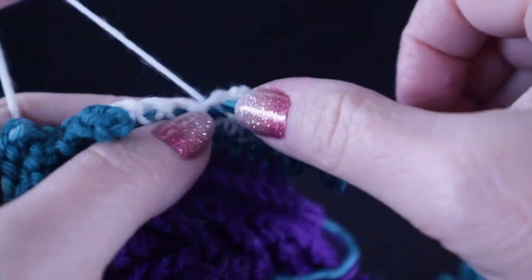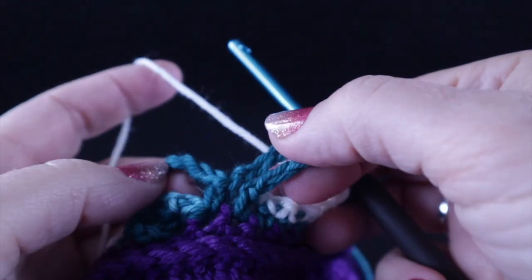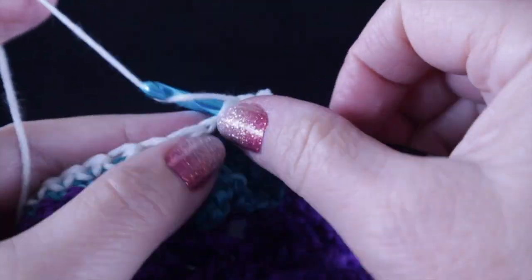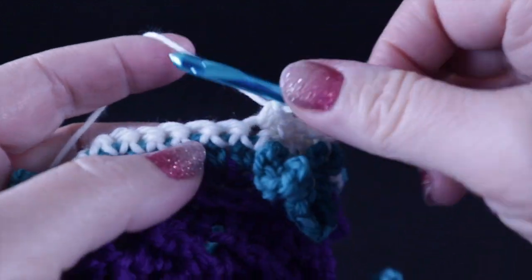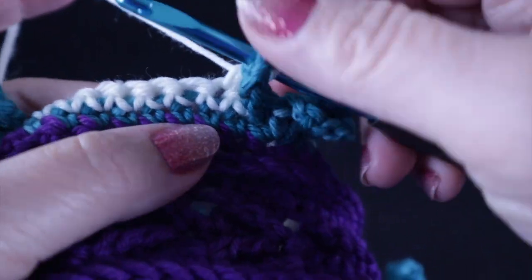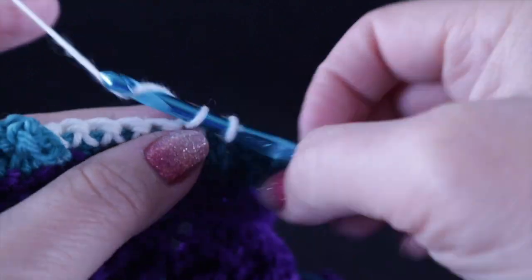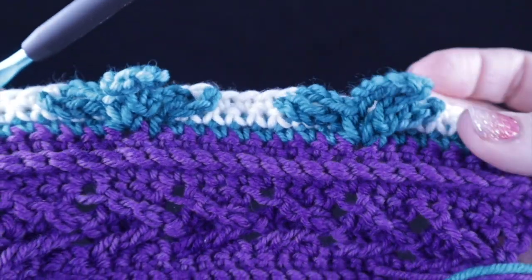Single crochet in the next three stitches and then repeat this all over again: take this loop which is one of the leaves, work a single crochet, then working behind, do five stitches with the third one worked in the chain one space to keep everything evenly spaced, then four and five. Then get that chain under both loops and make the single crochet. This holds those leaves back. Repeat that across the row.